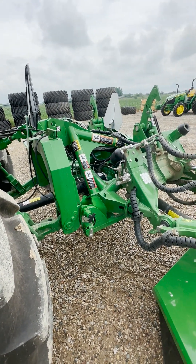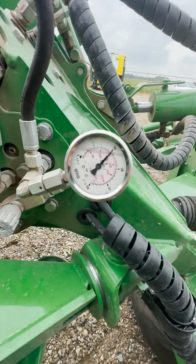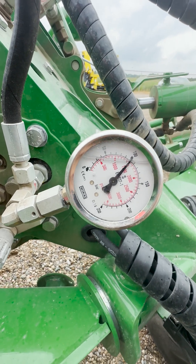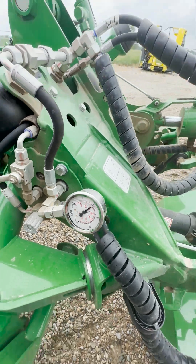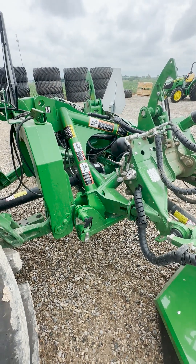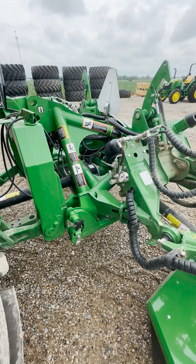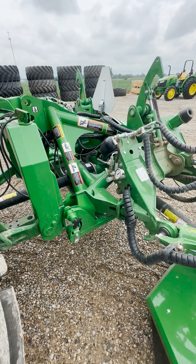Once we have both of those set, we will come and look at our gauge here. Our gauge is set to right at 100 bar. You'll see that the numbers on the outer ring are going to be the bar ratings. For this mower, our minimum will be 90 bar, our rated pressure will be 100, and our maximum will be 110 bar. We'll want to make sure that these mowers are set to between that range so there's not extra stress on the mowers.